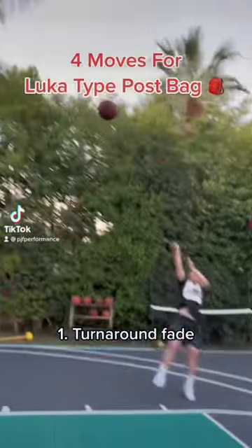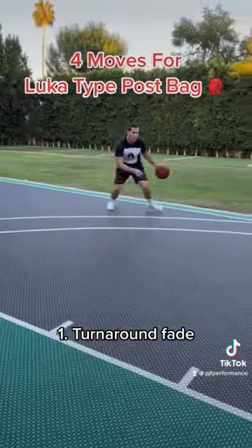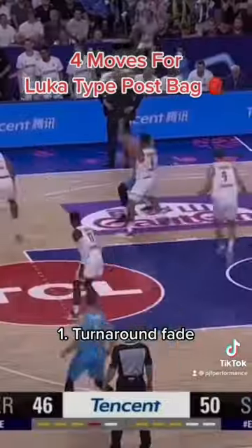First up, we got Luka's bread and butter — that's a turnaround fade. This first variation is a no-dribble spin step back. Love that one, but he also just does a normal traditional turn fade — kills with this all the time.